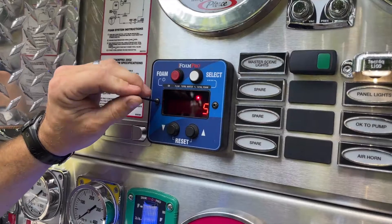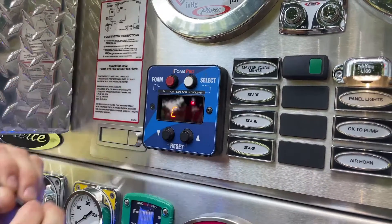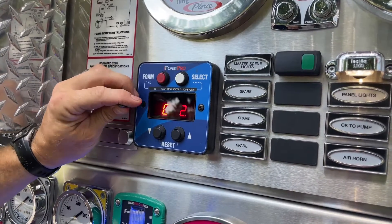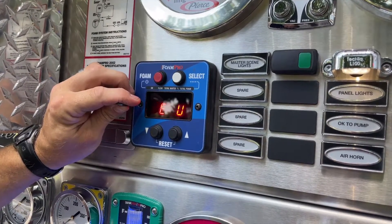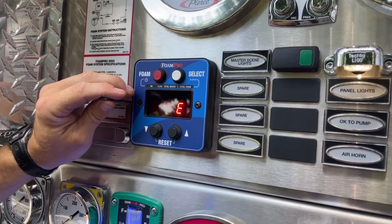To enter calibration mode, you will need to remove the cover screw and O-ring on the left side of the control panel with an Allen wrench. You will then enter the setup mode by pressing the internal button on the left side of the controller behind the screw with the Allen wrench.